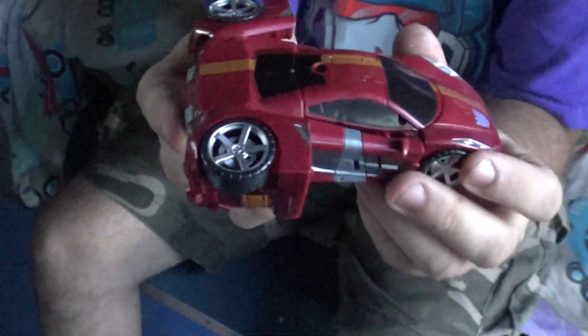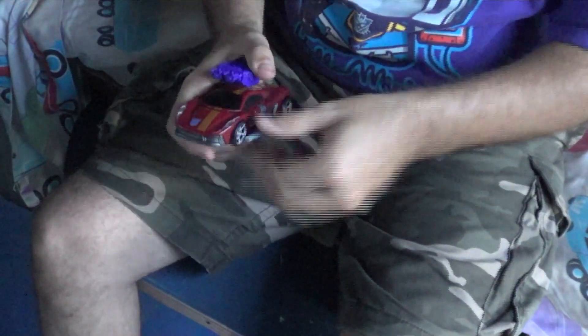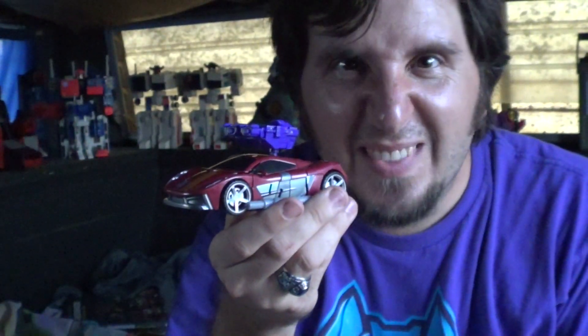Hover car mode guys, hover car, yeah! Let's take a look at this slab of plastic. It's beautiful.